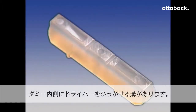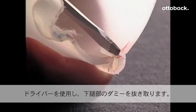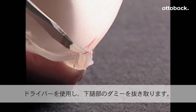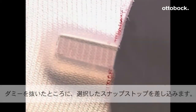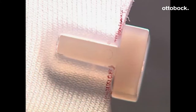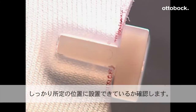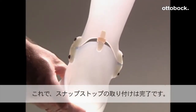Locate the screwdriver slot just above the grind line. Place a flat head screwdriver into the screwdriver slot and apply pressure to remove the upper molding blank. Select the appropriate snap stop and insert it into the channel in the proximal section. Check to ensure that the snap stop is seated firmly and correctly. The AFO is now ready for fitting on your patient.